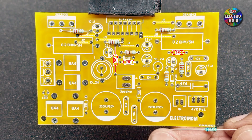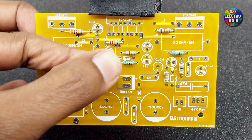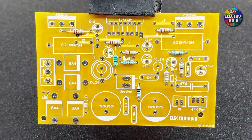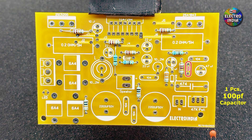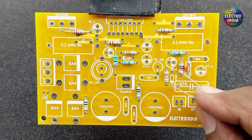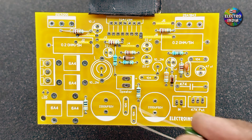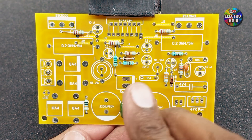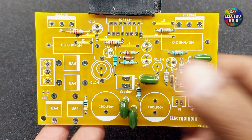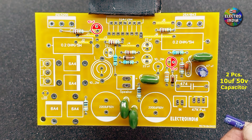इसके बाद तीन पीस हैं 680 ओम के, दो पीस हैं 10K के। एक कैपेसिटर है 100pF जिस पर 101 लिखा रहता है, दो डायोड हैं 4148, और चार कैपेसिटर हैं 0.1µF जिस पर 104 लिखा रहता है।